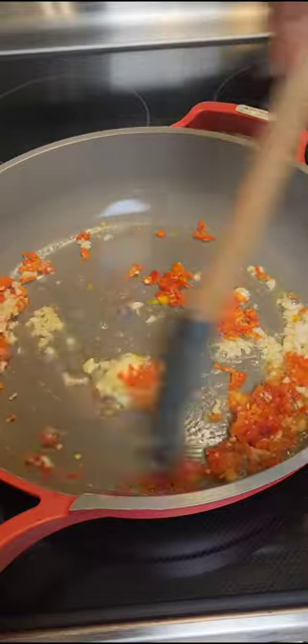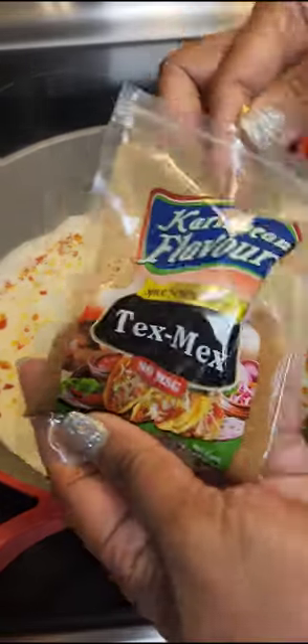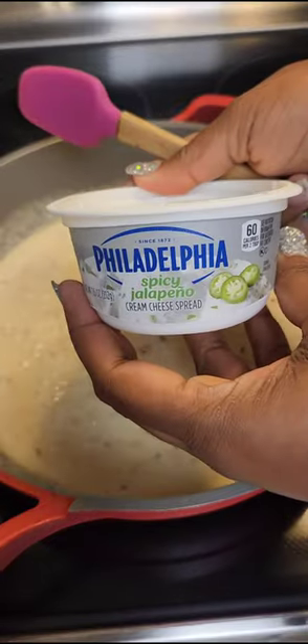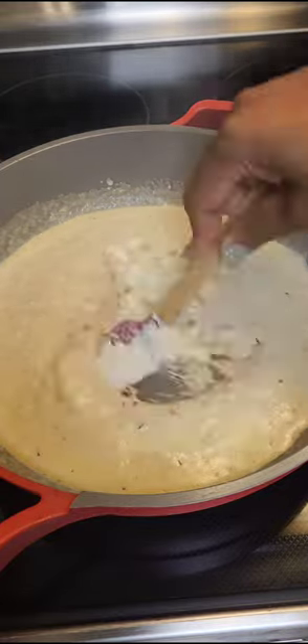Sauté until very tender, then add heavy cream and some Tex-Mex seasoning, Cajun seasoning, all-purpose — whatever you want to use. In goes parmesan cheese, mix that, and then add some Philadelphia cream cheese, spicy jalapeño, about two tablespoons, and mix that in and set it aside.